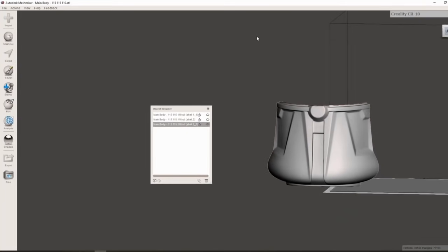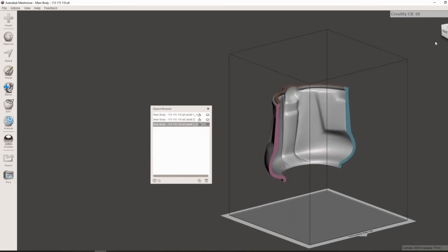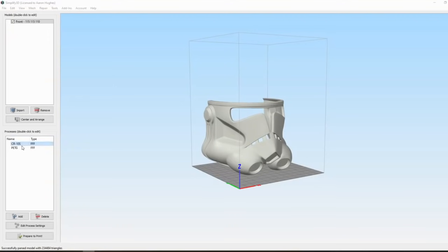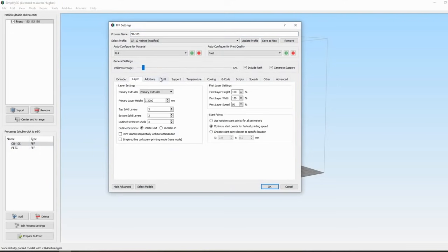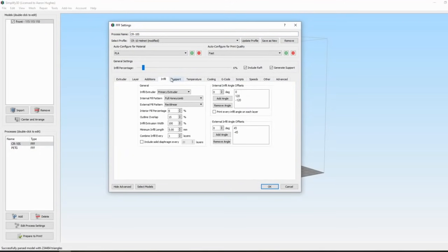Now that we've got our three pieces ready to go, let's take them to the slicer program to prepare them for 3D printing. I've brought the face piece into Simplify3D, our slicing program. This is what converts our 3D object into G-code which the printer can actually read.